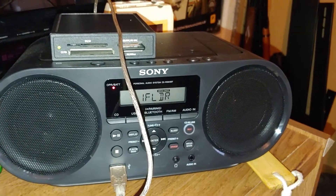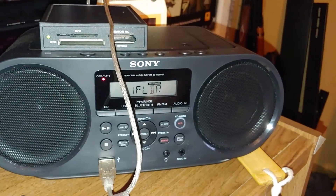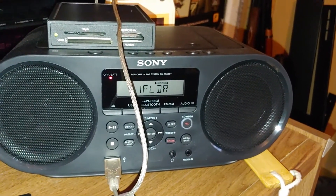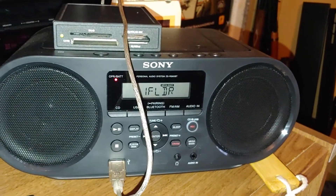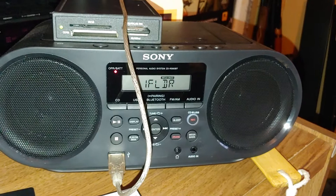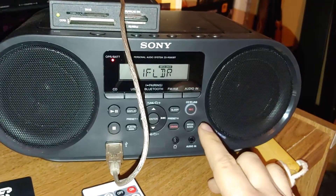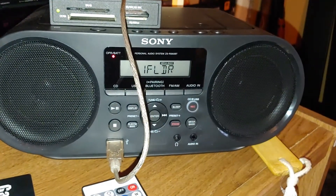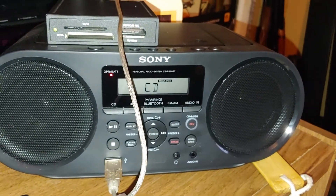After I did a video on whether it would work with boomboxes that have a USB port, the first boombox I tried failed — it was an Ion boombox deluxe. This one works, and I thought to myself: if it sees it as a USB, can I use the CD to USB copy function and have it record to the SD card instead? So I'm going to try that right now. This ought to be interesting.